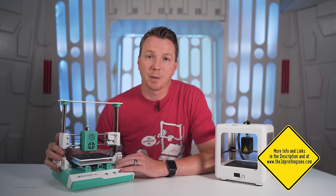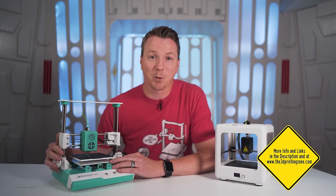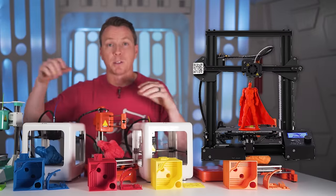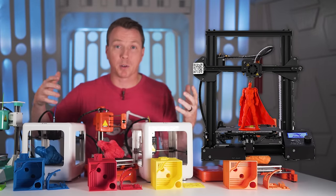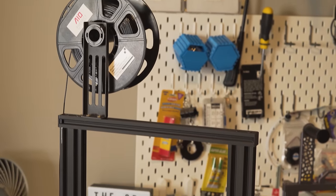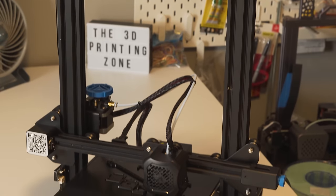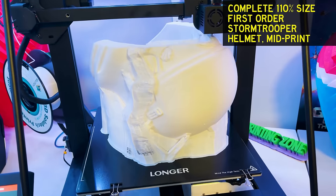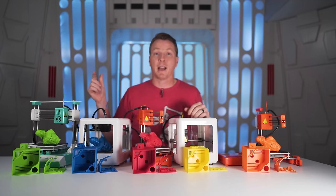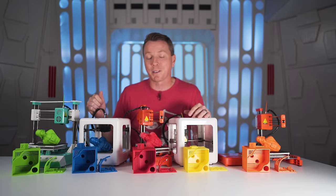There are links in the description — those are affiliate links, which gives me a couple of bucks when you use them at no extra cost to you. For just about $50 more than one of these printers, you can upgrade to an Ender 3, which is definitely larger, way more popular, and has a huge support community and upgrade options. You can also get the Ender 3 V2, which is a little newer with more features — that's the one we used as our control today. Or if you want something larger, you can go with the Longer LK5 Pro, which comes in at under $300 and does large prints really well with lots of bells and whistles. I'm Nils with the 3D Printing Zone, thanks for watching.